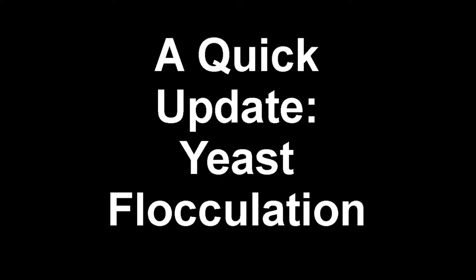Hello and welcome to this quick video that shows an example of reviving a yeast strain that has undergone flocculation. This builds on a previous video which described yeast flocculation in greater detail.